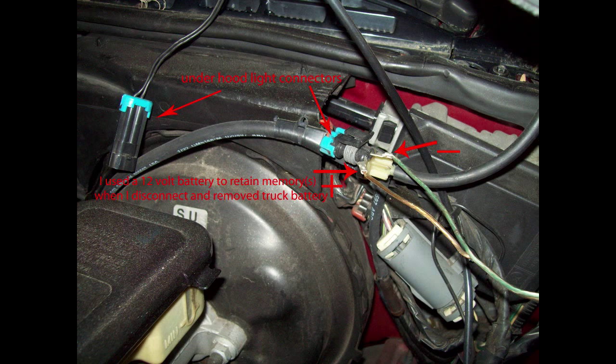You can save your vehicle's memory — like the clock and radio stations — by feeding in 12 volts from another source, be it another battery or battery charger, fed in as the photo shows here. On my 97 S10 I can use a 9-volt battery, but you will be disconnecting the battery.